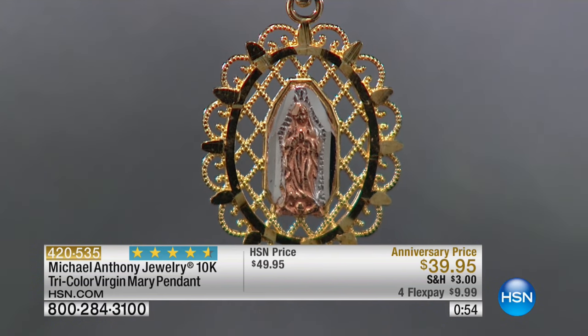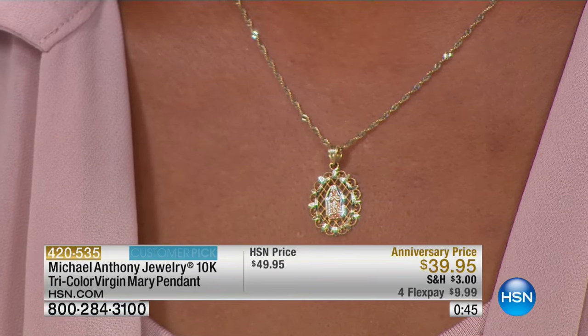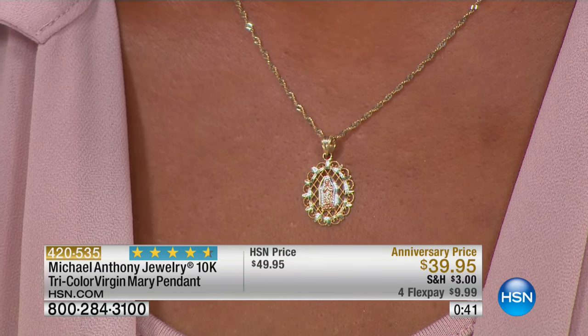Look at that detail — it's amazing. Certainly these are pieces of jewelry, but they're really like little works of art. To be able to do this in gold — and this is not gold plate, this is real gold — for thirty-nine ninety-five is remarkable.